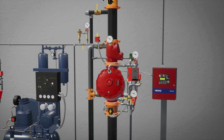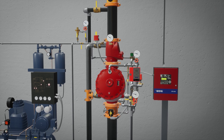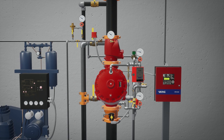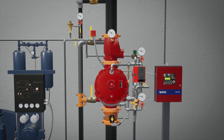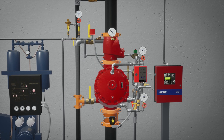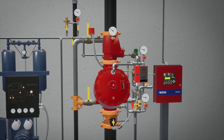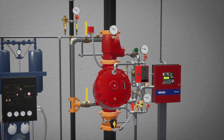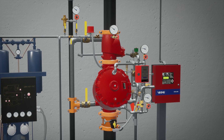Welcome to the F1 pre-action system double interlock electric pneumatic release simulation scenario. We're going to cover what happens when a fire starts in a cold storage warehouse that's protected by an F1 pre-action system equipped with a double interlock electric pneumatic release, and what each component of the system does to ensure the fire becomes controlled as quickly as possible.